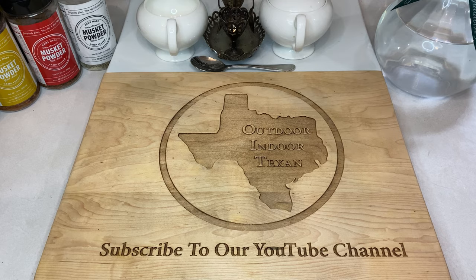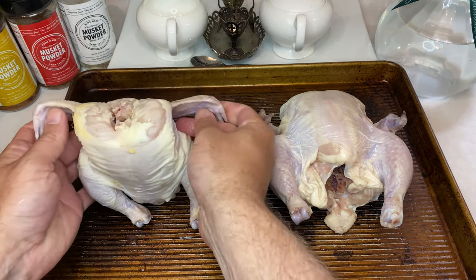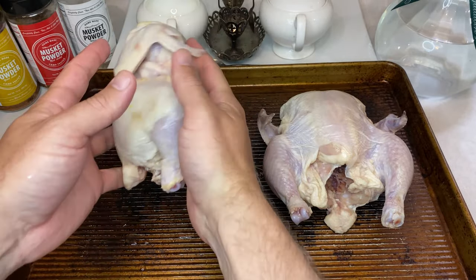Cornish hens are very similar to chicken when it comes to flavor, but they're typically half the size, which is great because it makes them way easier to work with. And they're perfect for mixing things up, varying your spices or your preparation between the different birds on the table, which is what we'll be doing today.